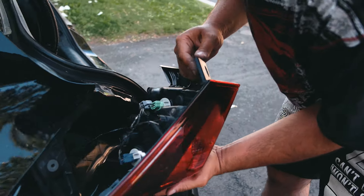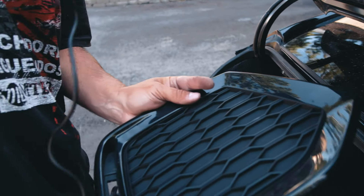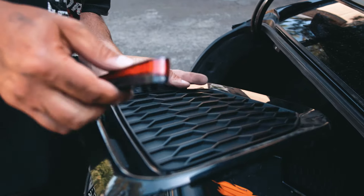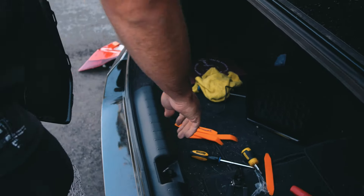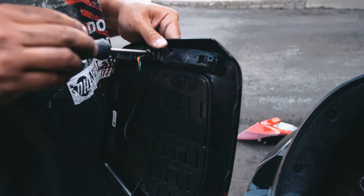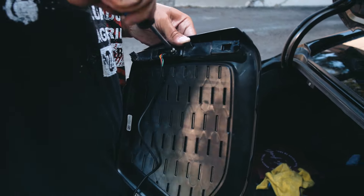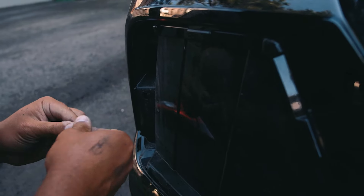We're going to install the LED into this slot. Run your wires through it — poke that through there and run the wire downwards so it sits in there. Use one of your screws; mine didn't come with any so I'm using one of the existing bumper screws. We're going to use the one that was at the top, put it into the middle to hold the LED, and then figure out the wiring.